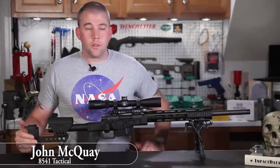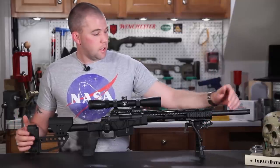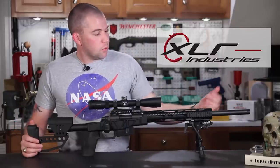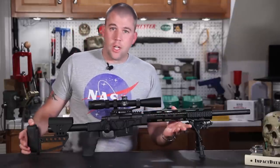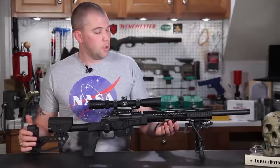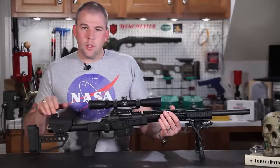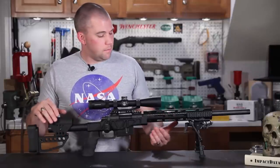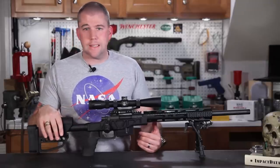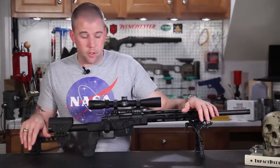I'm John McQuay with 8541 Tactical and we're here today to talk about the XLR Carbon Chassis. The XLR Carbon Chassis is the latest and greatest from XLR Industries and it really is a very, very nice chassis system if you're looking for something lightweight to serve double duty, maybe as a hunting rifle or as a tactical rifle, or if you're just tired of carrying around a 20-pound tactical rifle. The XLR Carbon Chassis is the next generation and a great improvement over their XLR Evolution Chassis, which is still available, but you can consider this the new flagship of their line.